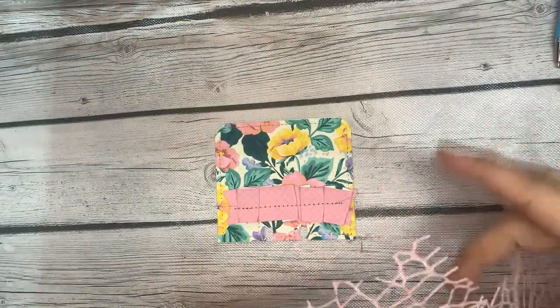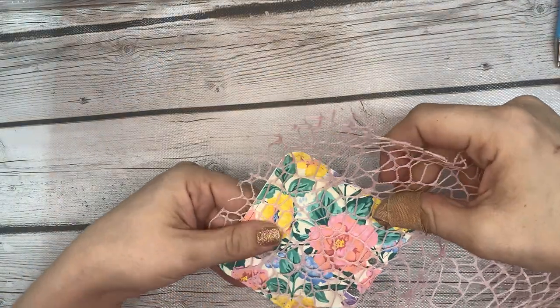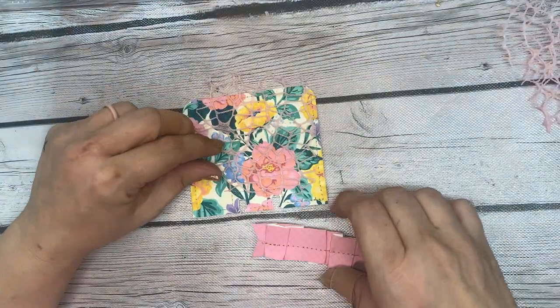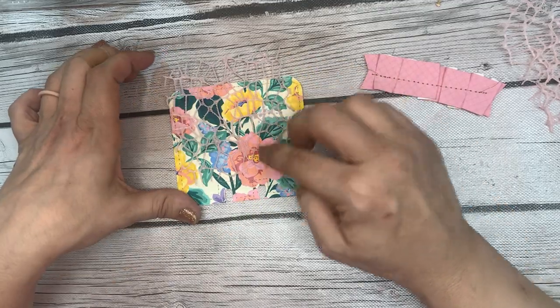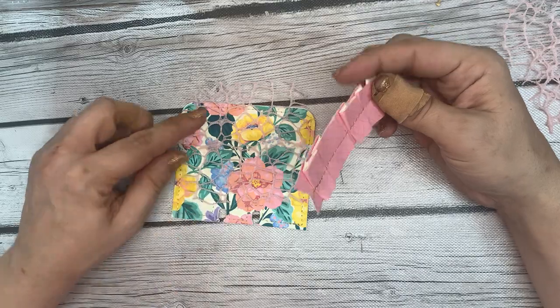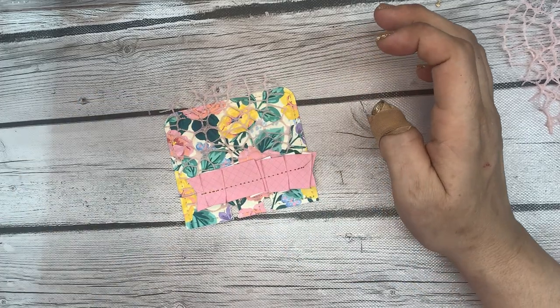I'm going to use some of this pink mesh and I like to have it peeking up over the top of my memory dex card, but you don't want it covering the holes at the bottom, so I'll cut it accordingly. I like it kind of peeking up off the top edge. A lot of it is just trying different things and seeing what looks best, and then once you think it looks good, that's what you go with.